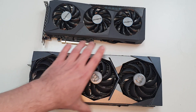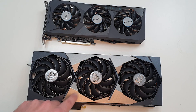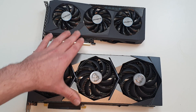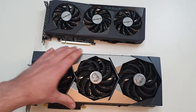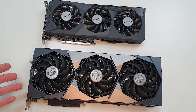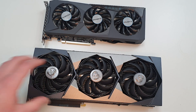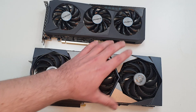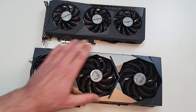What we'll do is we'll benchmark this and put it up against the 3070 Eagle OC just to see the difference in performance. Make sure to stick around to the end of the video to see how the results compare. Apart from that, let's install this card into one of our machines and see how much space we actually have left over due to the size of this.